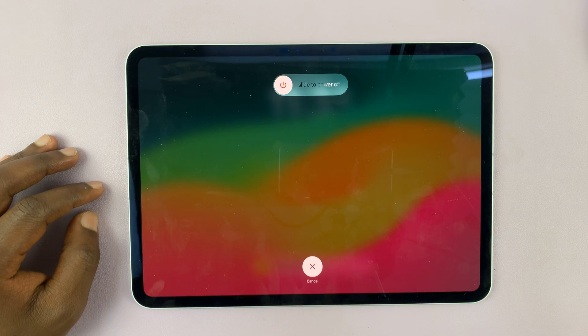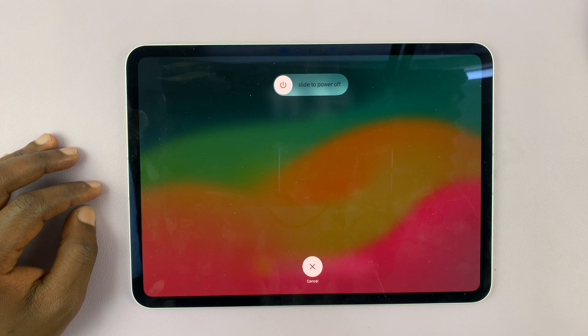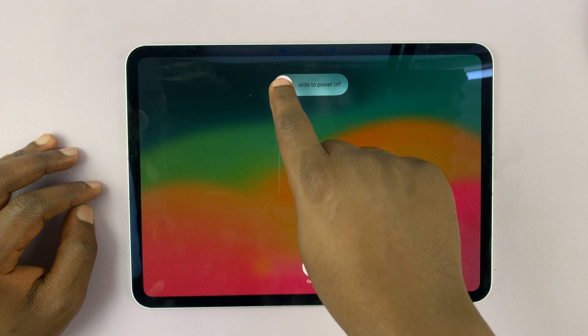If you tap on that, it's going to bring up the power off menu, and to switch it off just slide and release — that's going to turn off your iPad. So those are the two main ways of switching off your M4 iPad Pro, and other iPads as well.